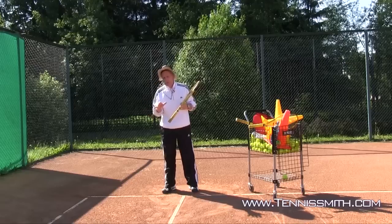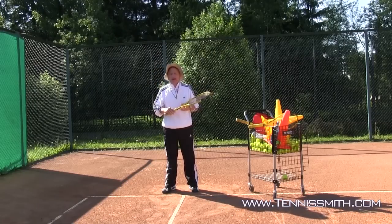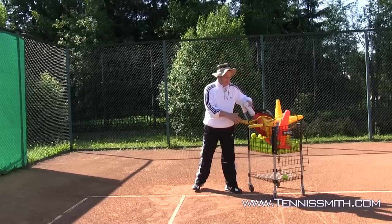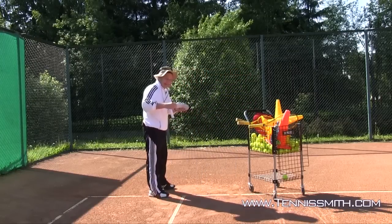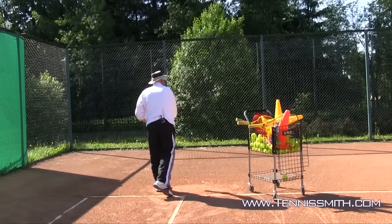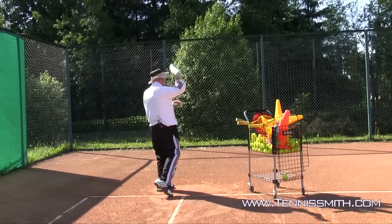So you have circular for ground strokes, linear for volleys, and then the serve is a figure eight. The serve and the overhead — it's a throwing motion. When I let the ball in the sock go between my elbow and my head, I have a circle here and a circle here. And from an aerial shot, it looks like a figure eight.